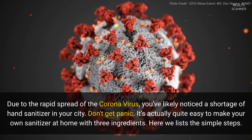Don't panic. It's actually quite easy to make your own sanitizer at home with three ingredients. Here we list the simple steps.